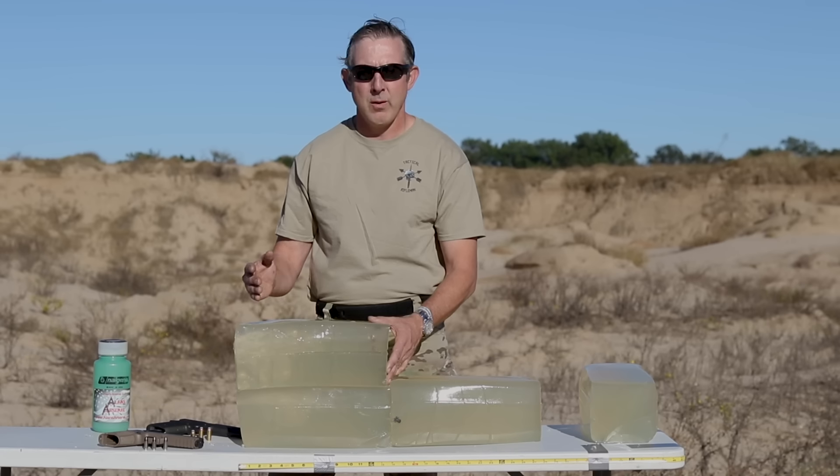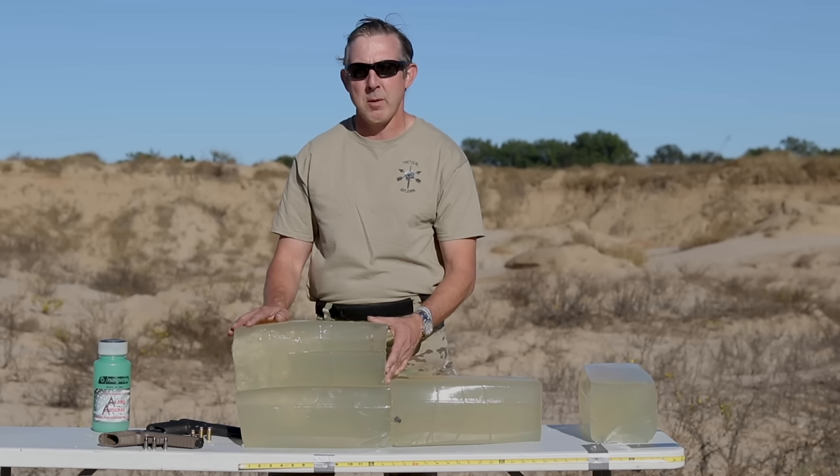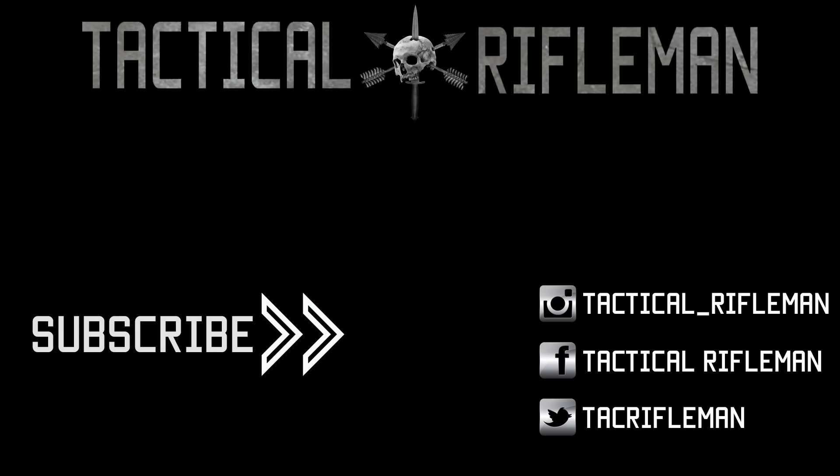If you'd like to help support Tactical Rifleman, there will be a link at the end so you can purchase t-shirts. If you have any questions or comments, please leave them below. Thanks for watching — if you like this video, make sure to like, comment, and subscribe, and follow us on Facebook, Instagram, and Twitter so you don't miss out on anything. If you like the shirt we're wearing in the video, you can get it in our store.